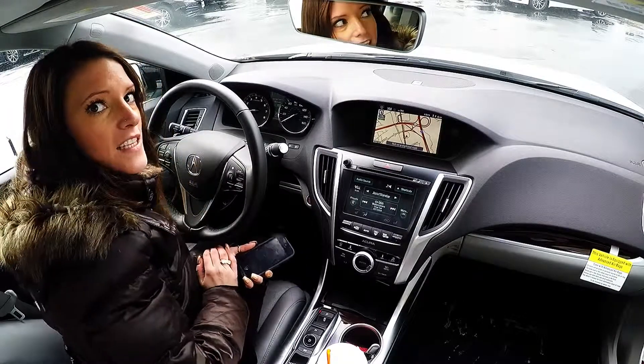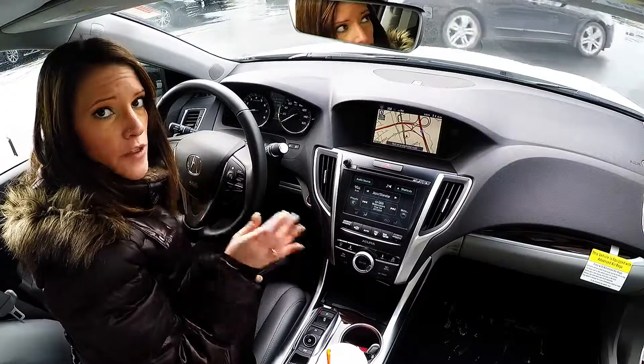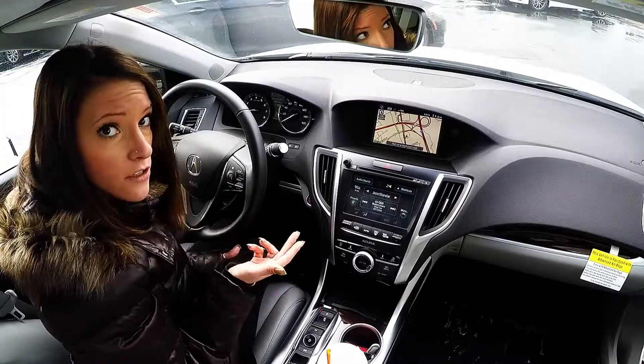Hello, my name is Danielle from Northeast Acura located in Latham, New York. If you ever have any questions about your vehicle, you can always reach out to your service advisors Chris Collins, Fenton Jones, or Tony D. Crescenti.